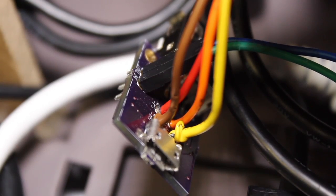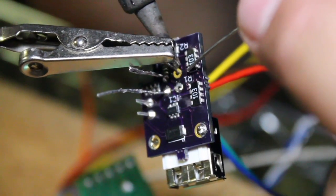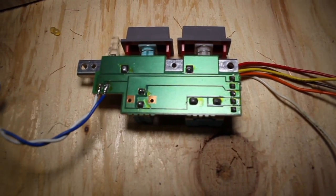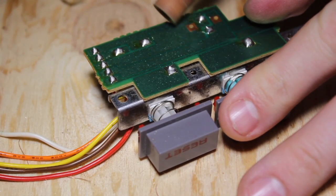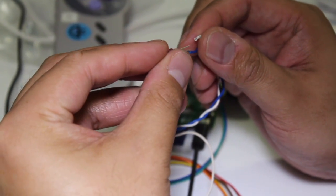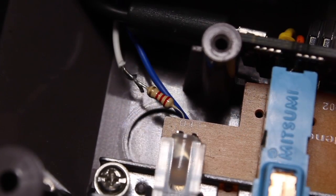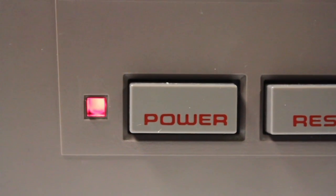Once we completed soldering the power and reset switch to the Mosbury circuit, the next step was to get the existing LED to work with the Raspberry Pi. We soldered a couple of wires to the actual LED on the board and had to cut the connecting circuit to the reset switch, so the signal wouldn't also be sent to the reset switch and short out the Pi. When we first tried plugging in the Nintendo LED, it was yellow instead of red — meaning it was getting too much power. We added a resistor in the line, which fixed the problem and gave us the red light we were hoping for.